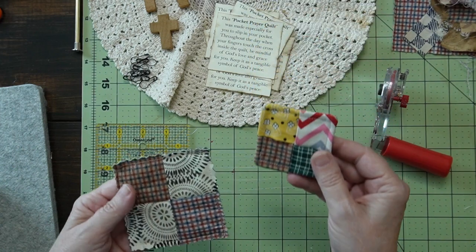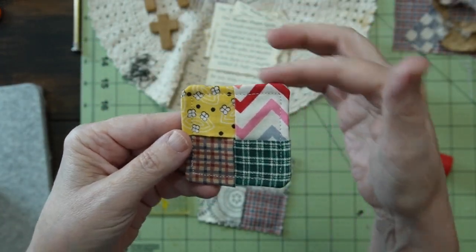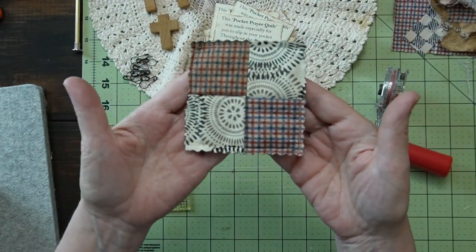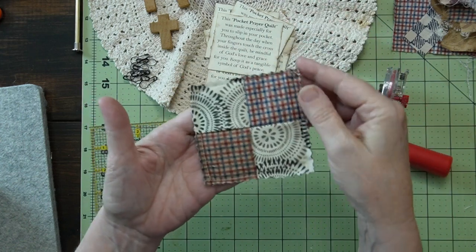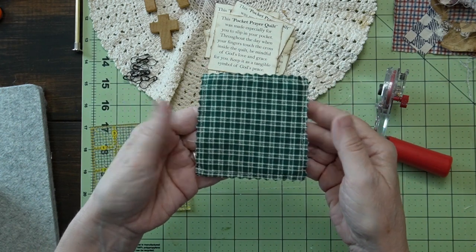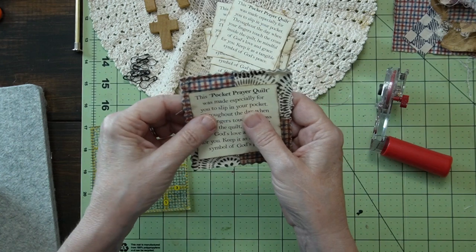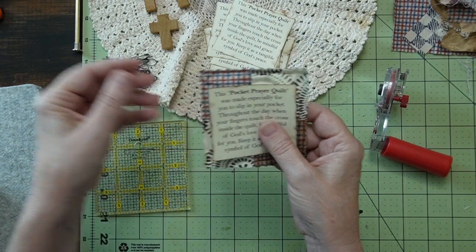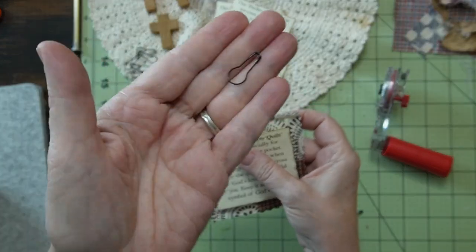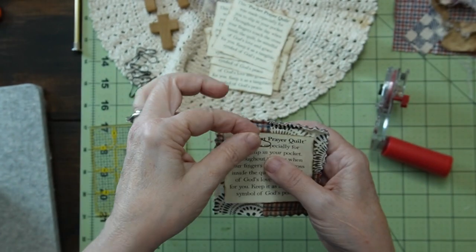I came up with two prototypes. This is where the end is finished. The second one is this one with the pinking shears around, and I kind of am leaning towards that one. It looks like this on the back — I could make this really quick. Then I'll attach the prayer reminder with these cute pens. I think that would be really cute.